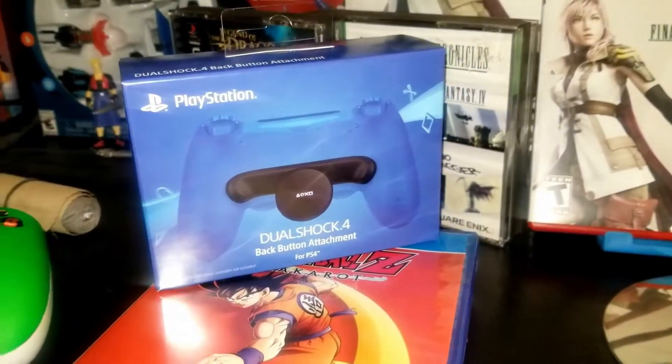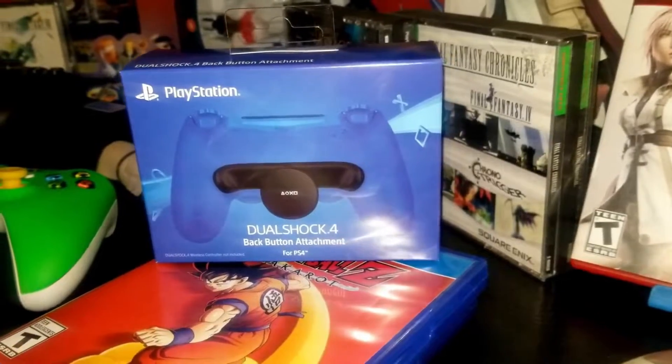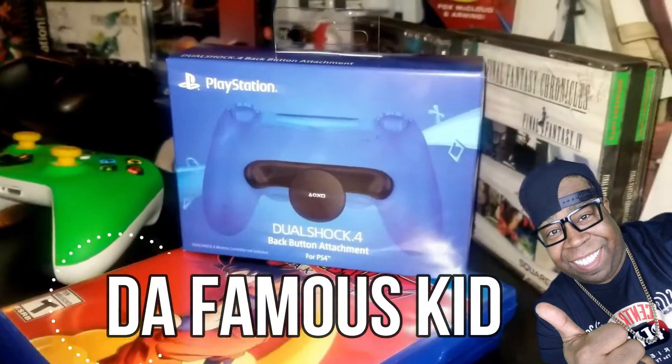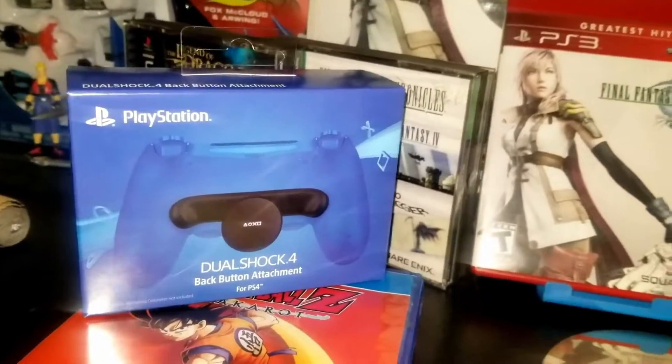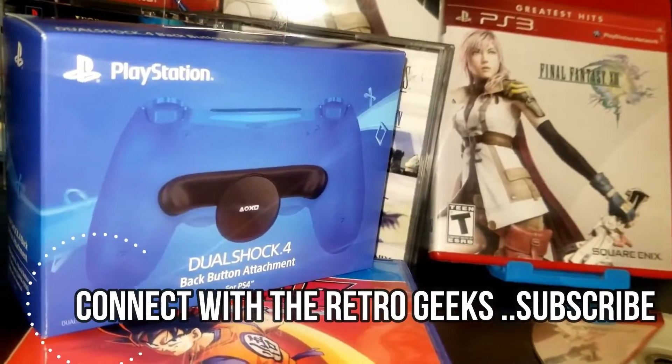Is this a simple nice addition, or is this the next level of gaming? Hey, what's up, this is Famous Kid bringing you a quick review of the DualShock 4 back button attachment. I've seen quite a few reviews, I had to get my hands on one — I was pretty curious and wanted to get a closer look, so let's unbox this thing.